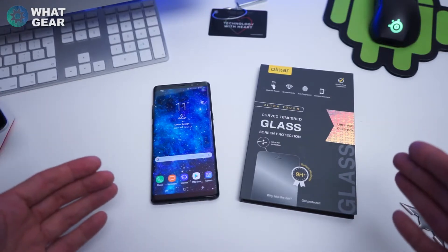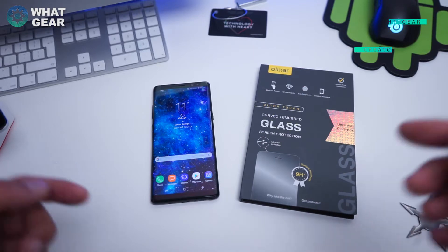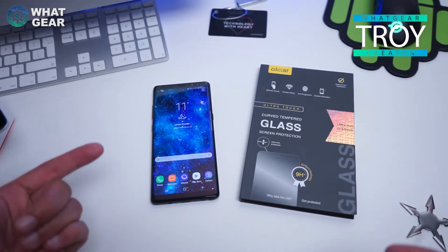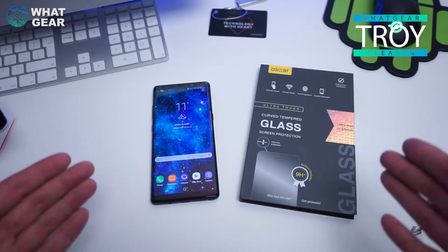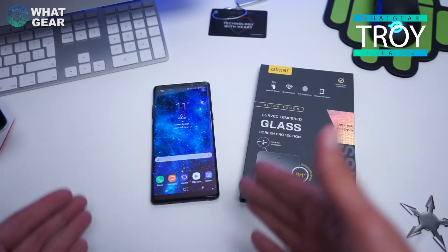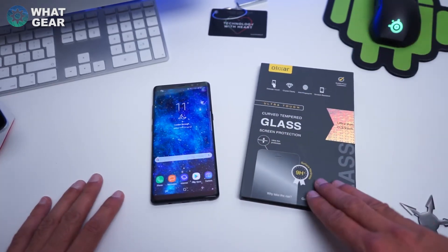I thought I'd do this really quick video. A big shout out to Elixir for hooking me up and supporting an underdog tech YouTuber like myself. I'm a bit late with the Note 8 — I have to actually go out and wait for the release date and sign up for it — but they hooked me up ages ago and I've been waiting for this phone so I can actually do a video on it. Anyway, I've got the curved glass screen protector here.